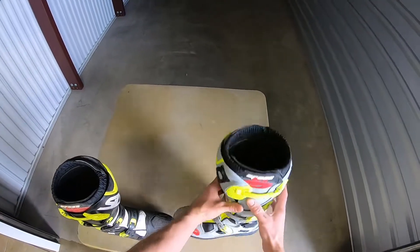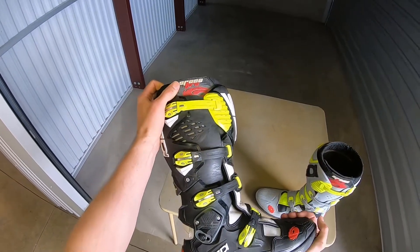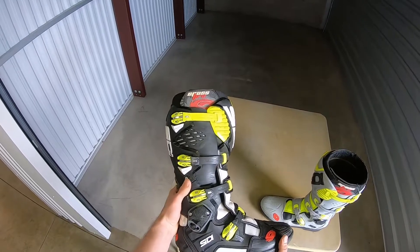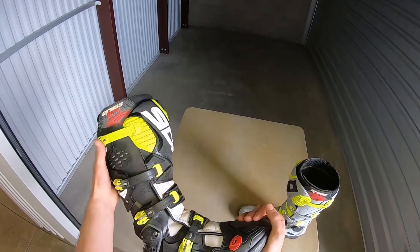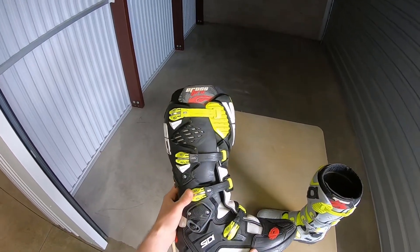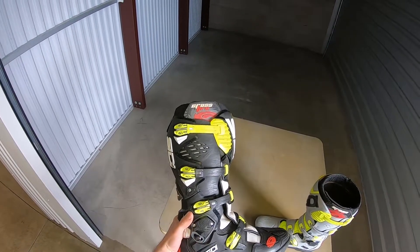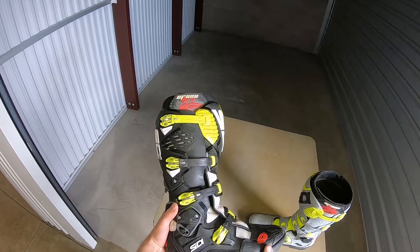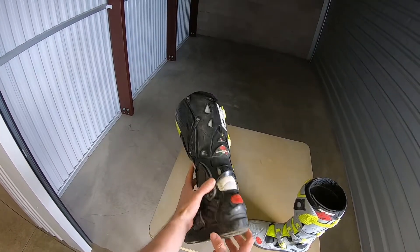I actually did sprain my ankle in this boot during a race — I went to put my foot down, hit a rock, and hyperextended my ankle pretty badly. But it could have been worse; that could happen in any boot. Your boots can't protect you from everything, and this boot may have helped prevent me from really breaking my ankle badly. So it's a pretty tough and durable boot.